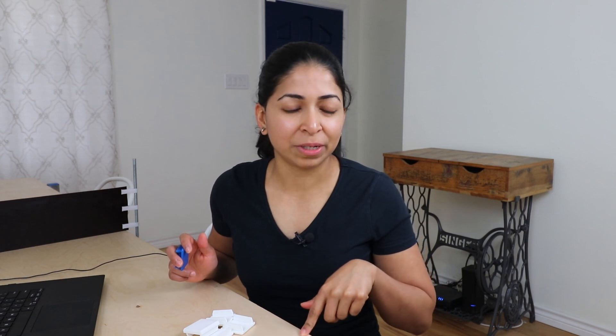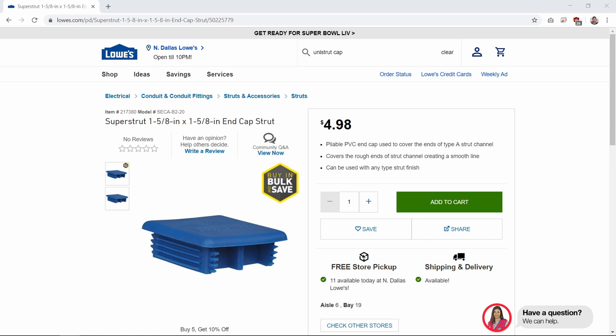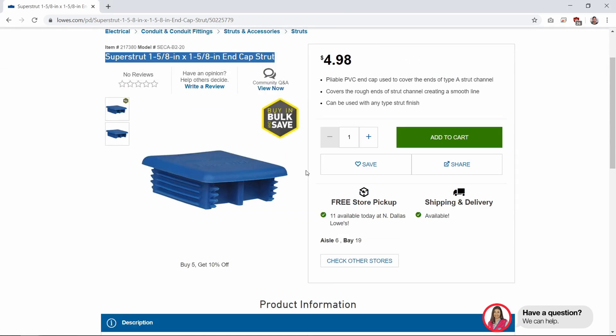We made this dining table slash ping pong table slash podcast table out of a single sheet of plywood and two 10-foot pieces of Unistrut. I'm going to make a video about that pretty soon. But when we were looking for caps for the Unistrut, the only thing we could find were these Thomas and Betts Super Strut caps. They cost about $4.98 for a pack of two and we could only find them at Lowe's and not at Home Depot.